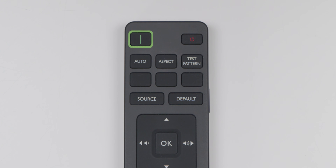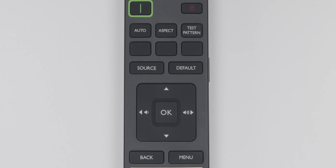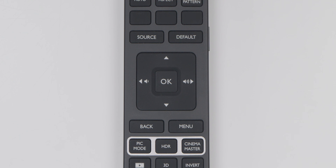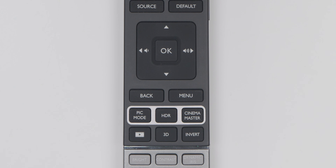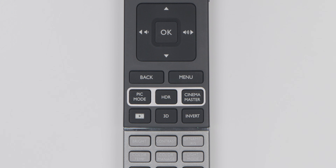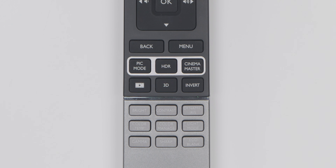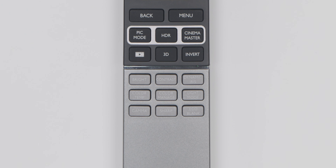On the BenQ remote there are the power buttons, the auto, aspect, and test pattern buttons. There is also the source and default buttons and the five-button navigator, then the back and menu buttons. We have preset buttons for the projector like picture mode, HDR, Cinema Master controls, filmmaker mode, 3D, and invert. Then there are picture quality adjustment keys like brightness, contrast, dynamic iris — which is not supported on this model — color temperature, color management, light mode, gamma, sharpness, and eco blank. On the side of the remote is a key light button to turn on the remote control backlight, which is a feature I love and wish was on every remote.